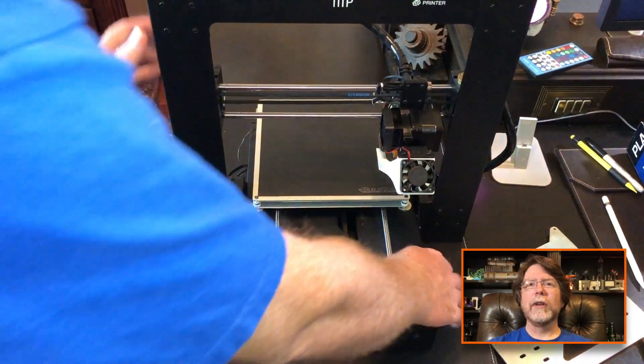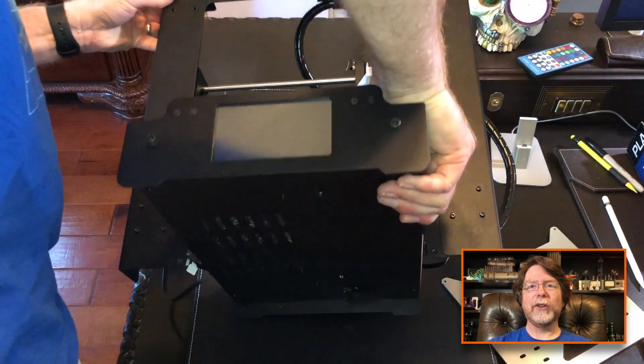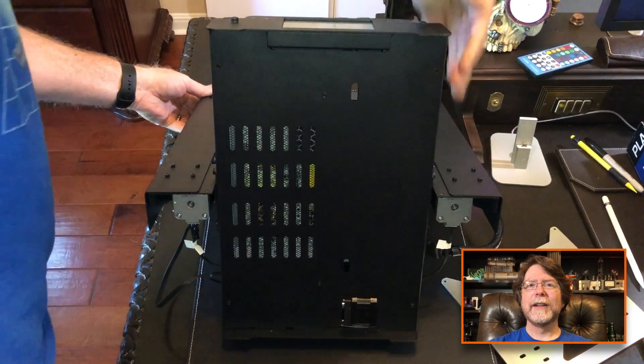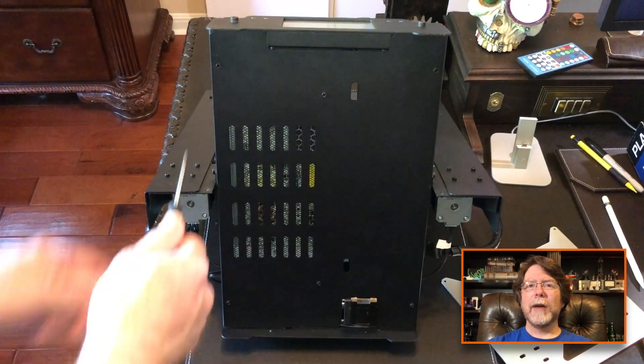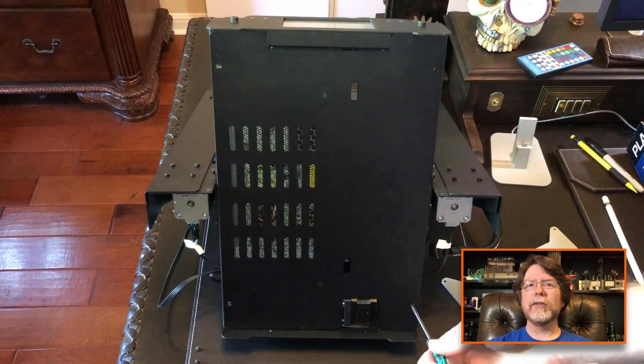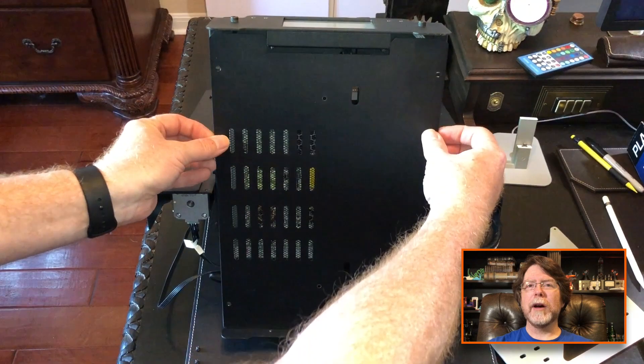Okay, first things first. With the printer turned off and unplugged, we'll tip it back so we can get to its tender underbelly. Grab your hex driver and remove the six screws holding the bottom cover in place. Then set the bottom cover aside.